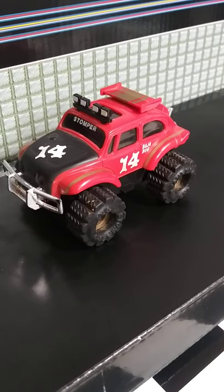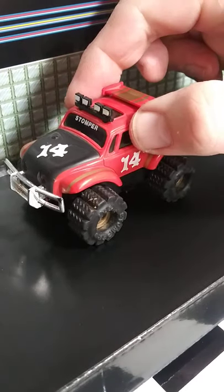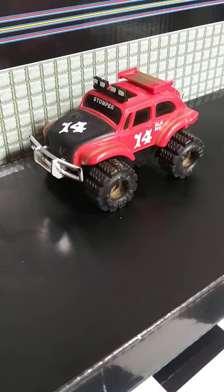I thought I'd do a quick video on how to get good photos when you're listing a Stomper for sale. It seems like a lot of people don't really understand what collectors are looking for, and this will help you get more out of your Stomper and reduce the questions.